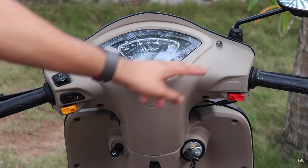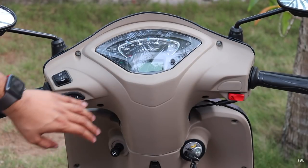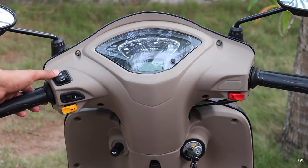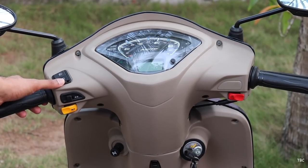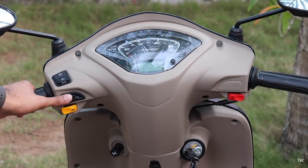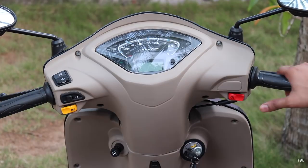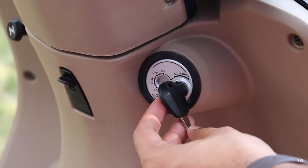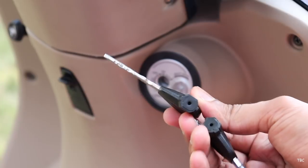For the handle it's a normal scooter type handle and you can see the beige coloring scheme here. For the switch controls you get the dim/bar/bright switch with integrated pass light, indicator toggles, and horn on the left side and just the cell start switch on the right side. The ignition port on the Jupiter Grande gets a shutter lock mechanism which can be closed and opened with the back portion of the key.